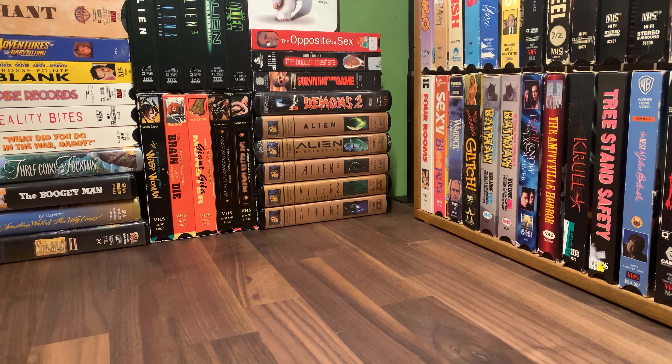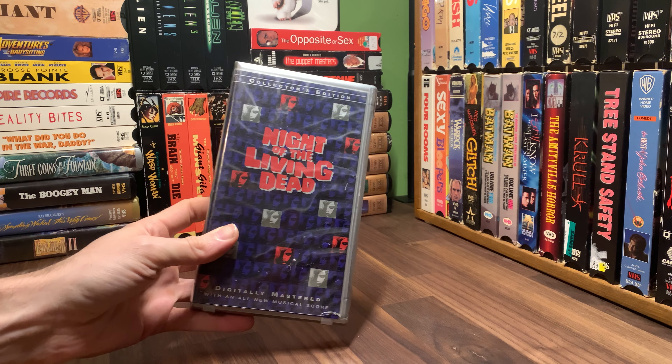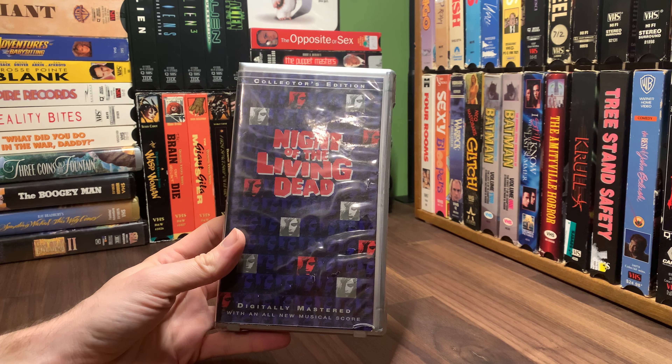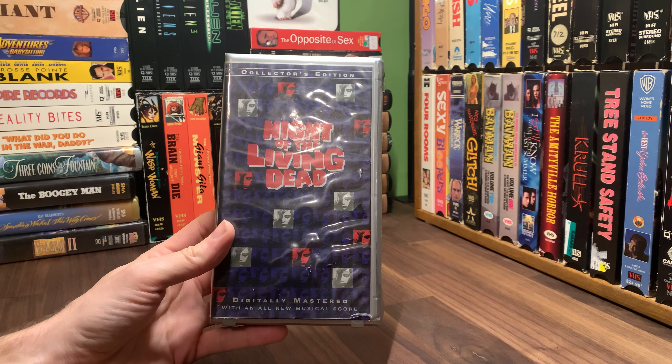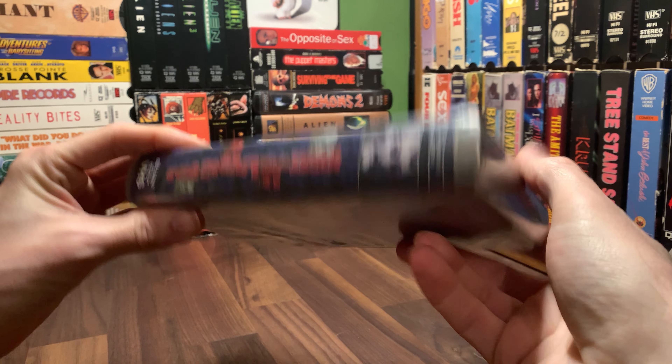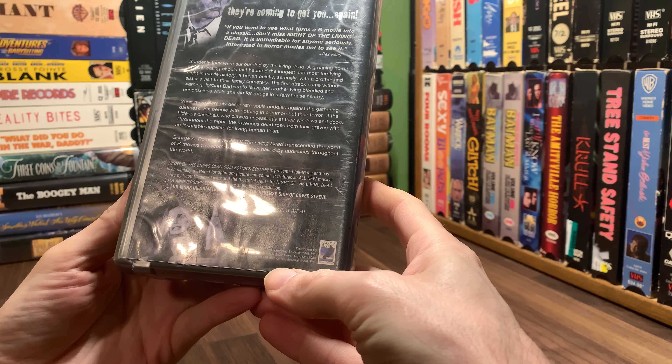Welcome back, gals and guys. Today we're taking a look at yet another Night of the Living Dead. This is the collector's edition, digitally mastered with an all-new musical score. It's in a gray clamshell. I like the purple images there. This is 1999 from Anchor Bay.